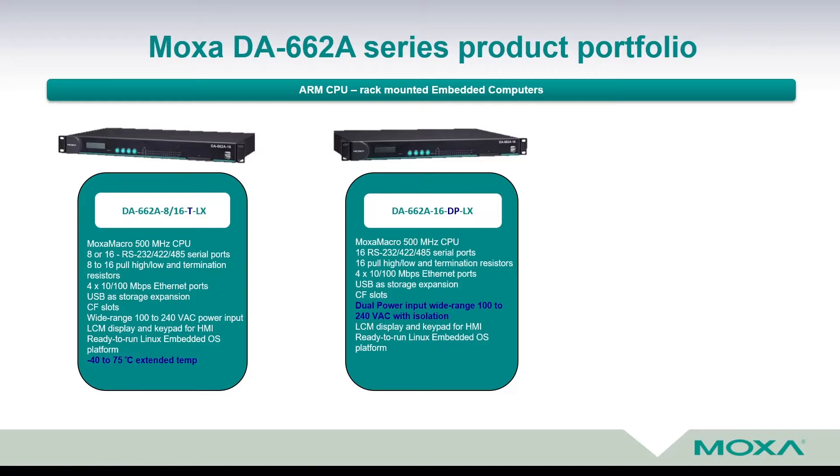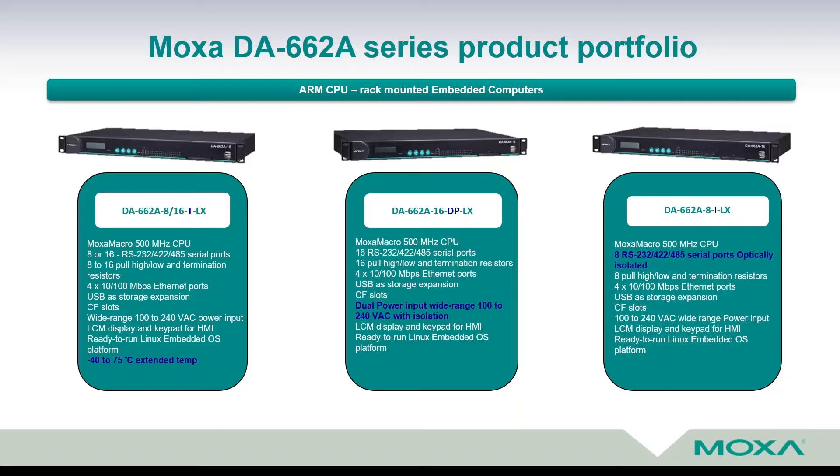This device comes with 16 serial ports. And the third device is DA662A-8, meaning 8 serial ports, with -I indicating optically isolated serial ports, and -ELIX. No matter which of these three variants, they are hardware the same, running Moxa's CPU at 500 MHz, and featuring from 8 to 16 serial ports, including termination and polarization resistors for RS422 and RS485 bus.